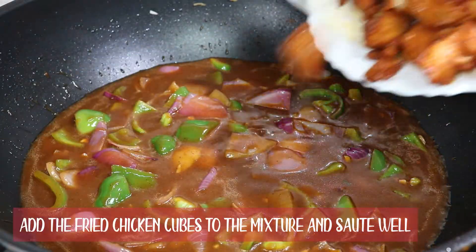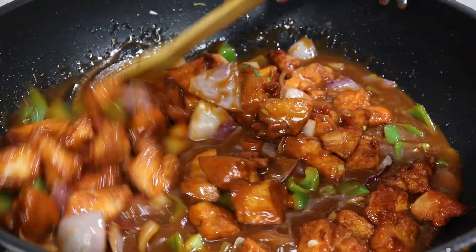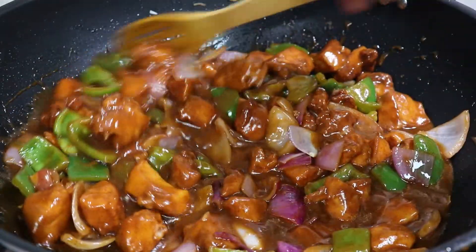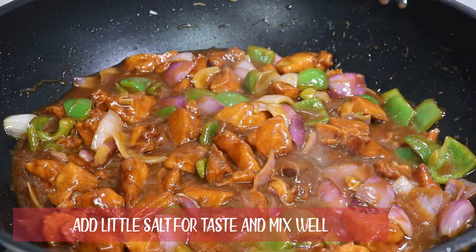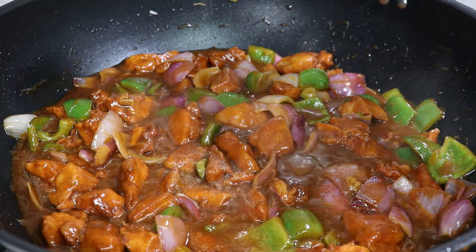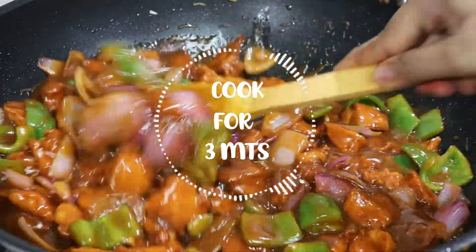Now add the fried chicken cubes to the mixture and sauté well. Add salt if required.